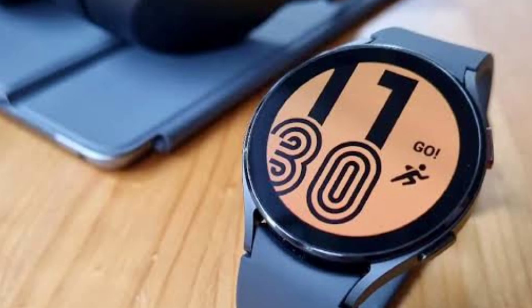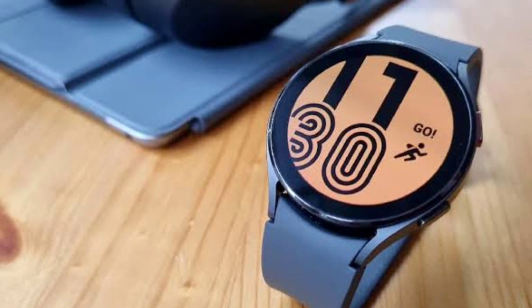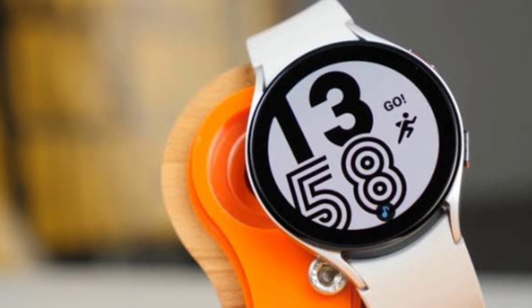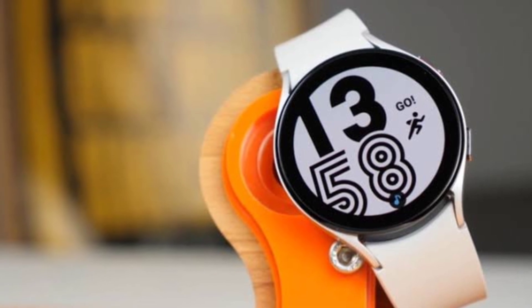The Samsung Galaxy Watch 5 is likely to start around $300 and go all the way up to $540. It is set to launch next month at Samsung's Galaxy Unpacked event alongside the new Galaxy Z Flip and Fold foldables and new TWS earbuds.